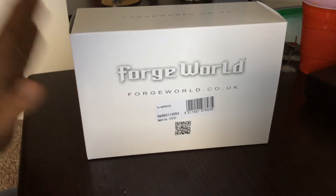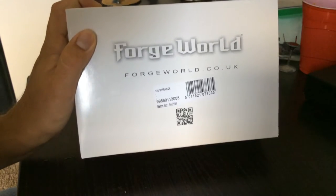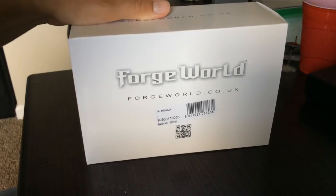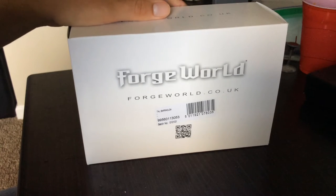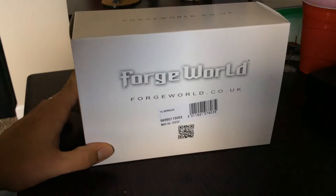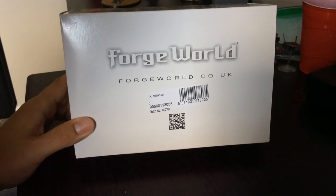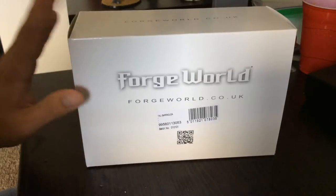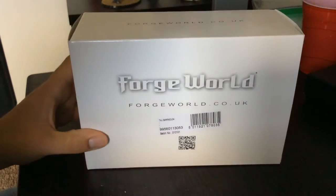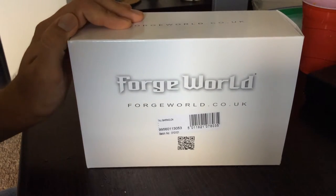Hello Wargamers! Today I want to do an unboxing video for this new Tau Barracuda AX-5-2. It's one that was picked up for me at Gen Con down in Indianapolis and shipped up to me by my old stomping grounds, the Sages shop. Very thankful to them for facilitating that for me. I figured I'd do an unboxing video, take a look at this bad boy, see what the pieces look like, how it's shipped, everything like that.